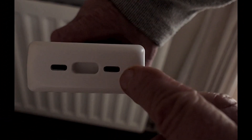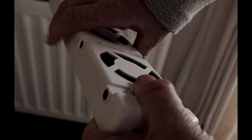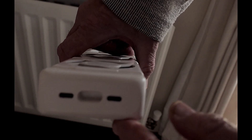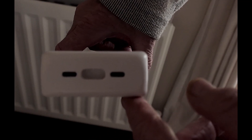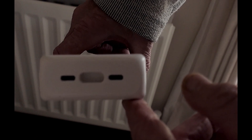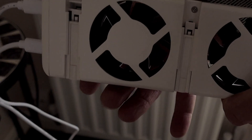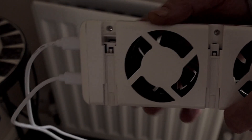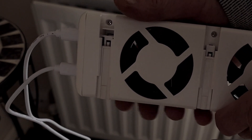One of the nice features on this unit is that you've got plugs on this side, and if I flip it over to the opposite side you've got the same on there. So depending on whether you need to plug from the left or the right, it's got that covered — I think that's quite a good feature. I've now plugged in the two plugs that go into this unit: one will go to the main socket and the other is the sensor for the heating on the radiator.